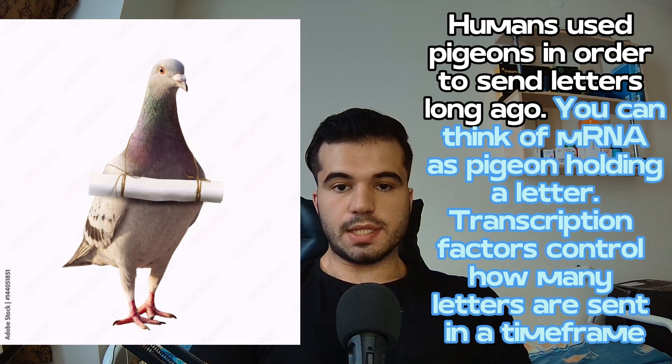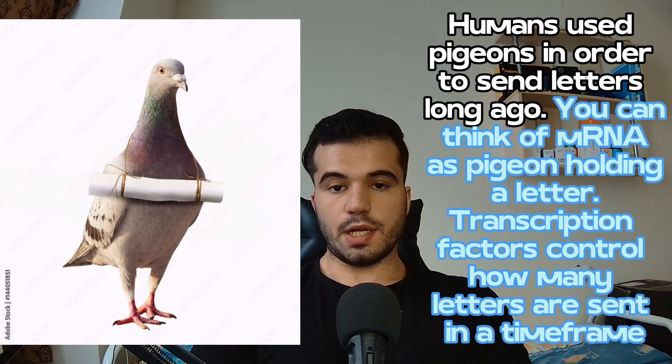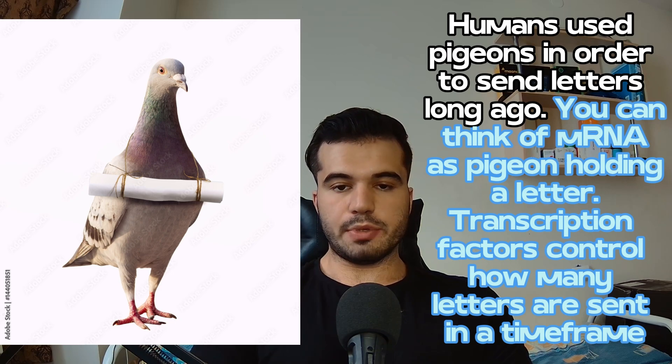Before humans used to send letters in a post office, let alone have cell phones, we used to use pigeons carrying letters from one place to another. You can think of the messenger RNA as a pigeon holding a letter from the DNA to the ribosome in the process of protein synthesis.